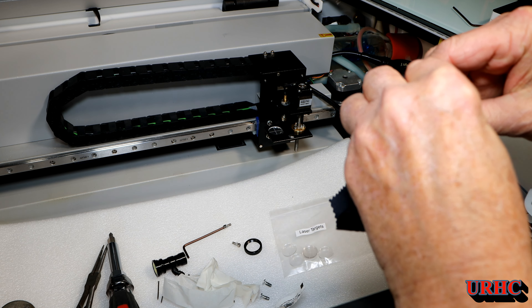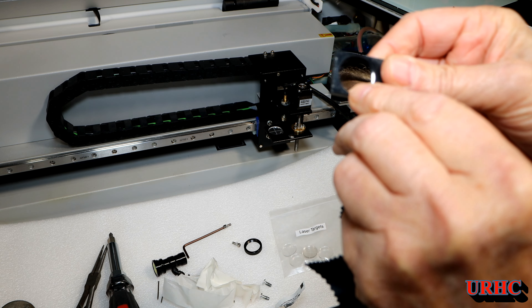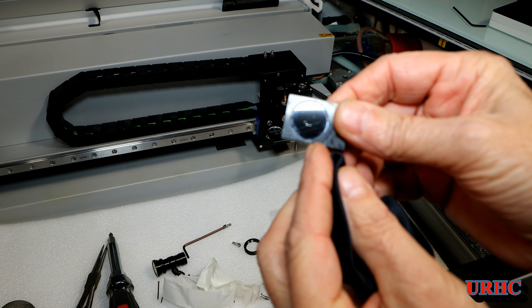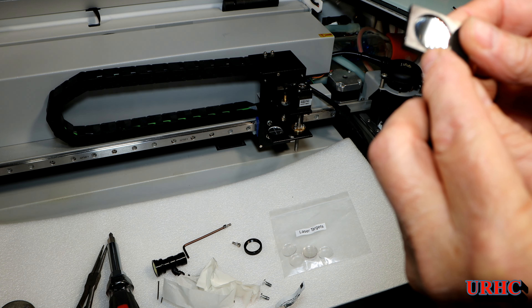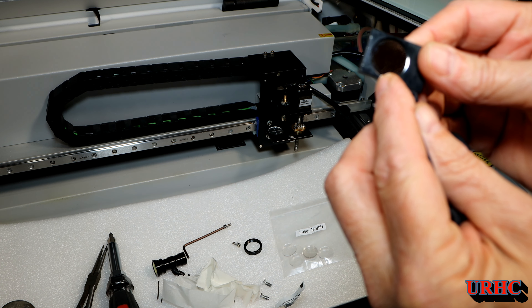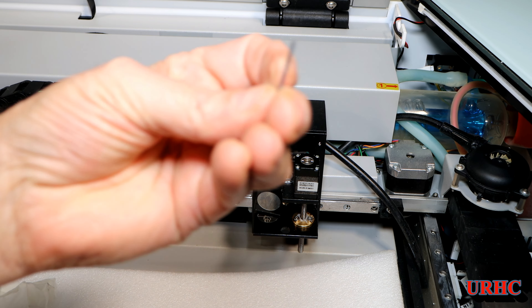It looks pretty good but there is one burnt spot in it — that must have been where the laser was hitting it. You can see it there, and I'm hoping I can move it enough now to avoid that spot.